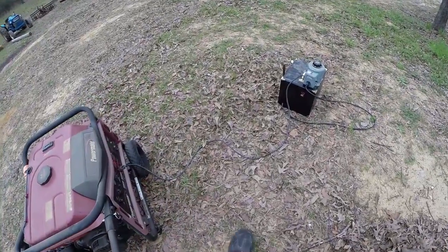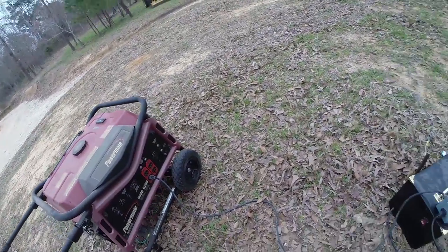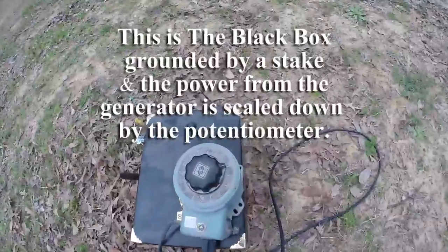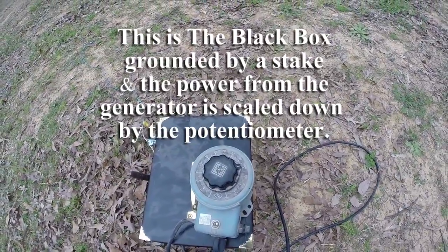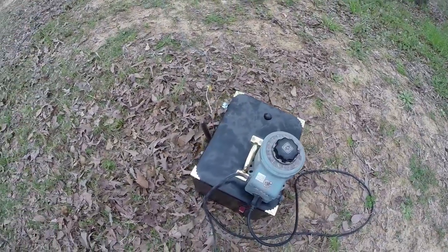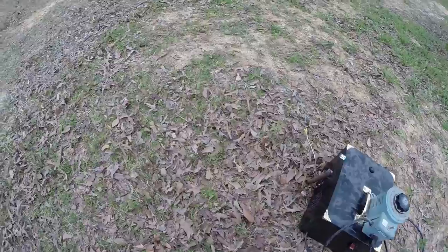This is the black box test, from generator to black box. Turn to 100 on a scale of 140, and running about 800 foot out. So let's see where we go.